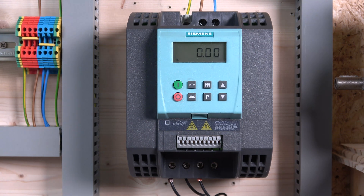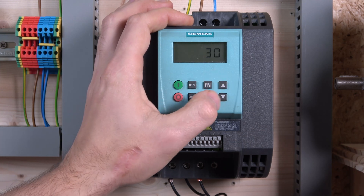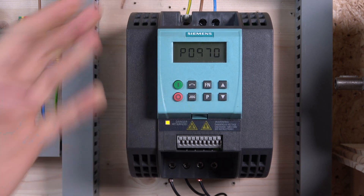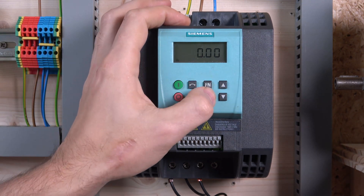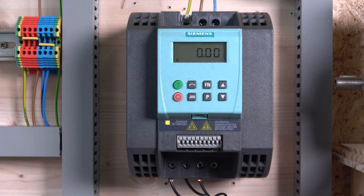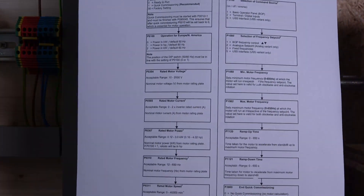To do a factory reset: go to P10, change it to 30, and from there it will jump straight to P970 — change that to one, and that is it. Your drive is reset. Everything has returned to factory default settings — as you can see, I can no longer press jog like I could before. So that's the factory reset done.